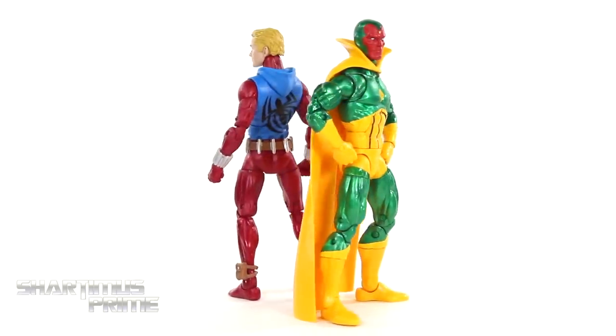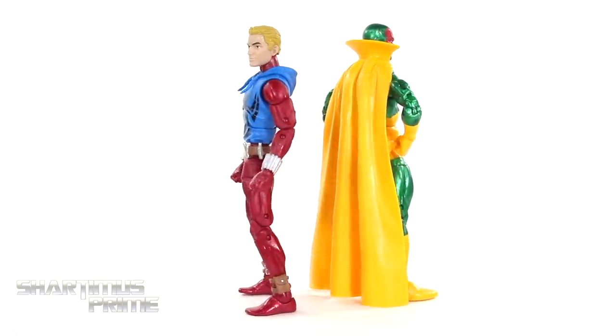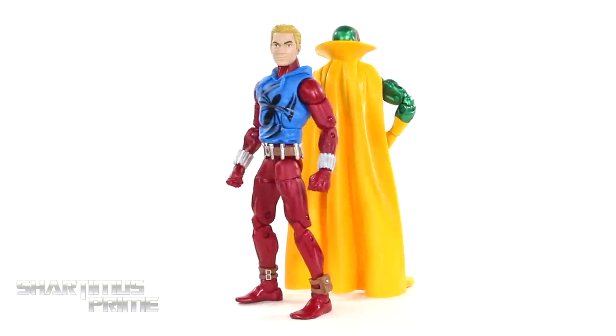They used it on the Black Panther figure I reviewed yesterday — I'm digging it. So let's get a closer look at the Vision and then we'll get a closer look at Scarlet Spider.